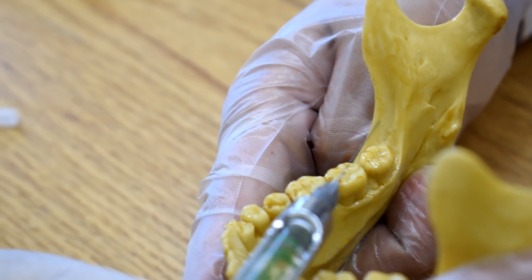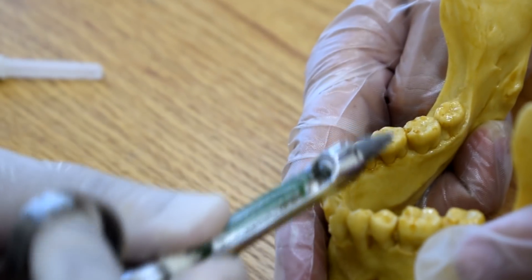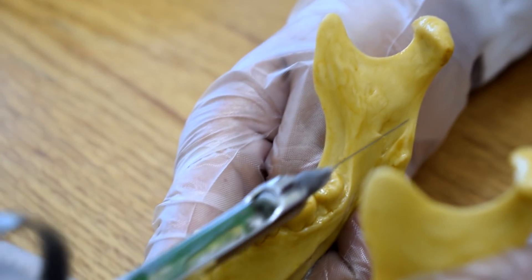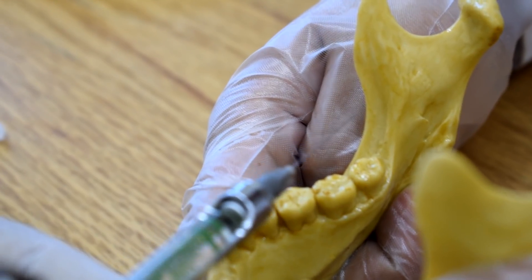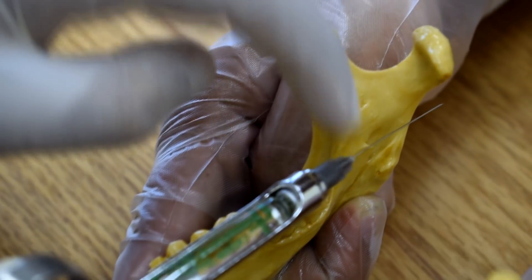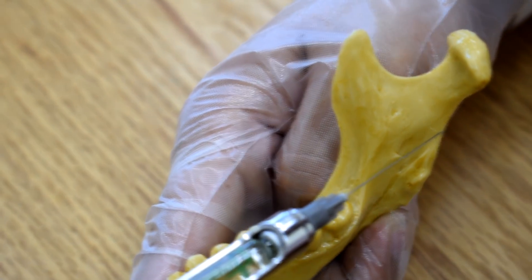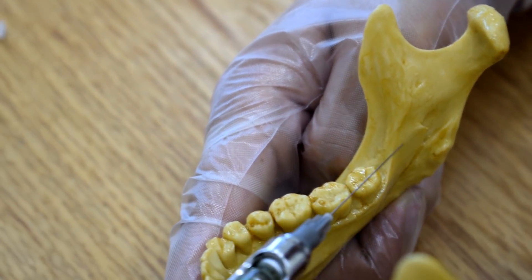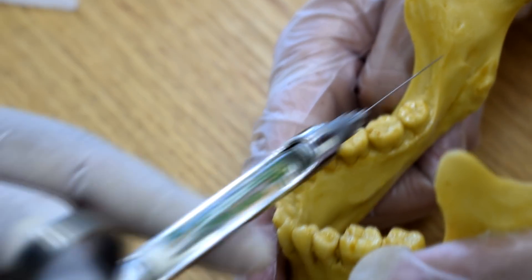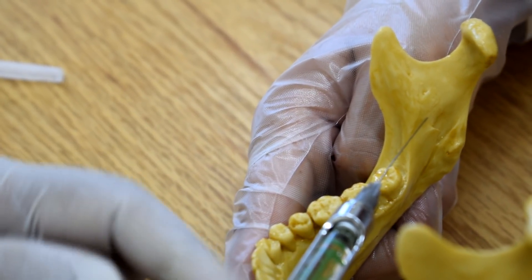Withdraw the needle and rotate — while rotating I will be more or less over the canine or incisors — then re-advance for the correct bone contact. If there is no bone contact — too medial injection — or too deep penetration with no bone contact, I have to withdraw the needle, redirect it passing over more or less the molars, and redirect the needle. If I had no bone contact and I injected the solution, I am injecting into the parotid gland.